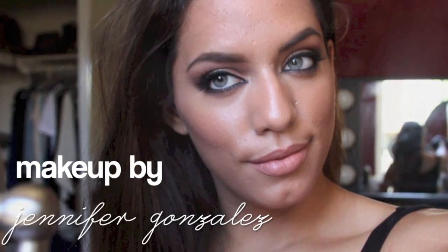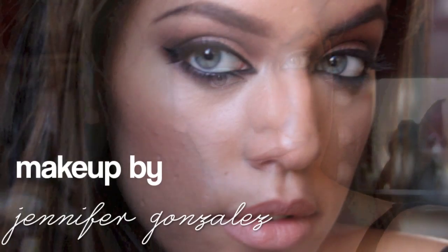Hi guys! Today I have this really dramatic, dark, sexy, smokey eye for fall. I hope you guys like this and if you want to find out how I did this, just keep on watching.